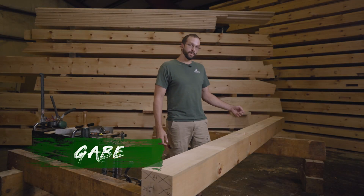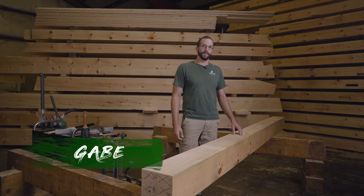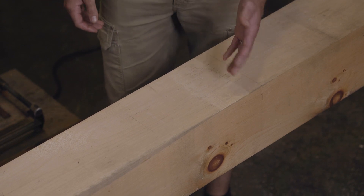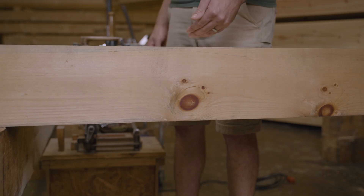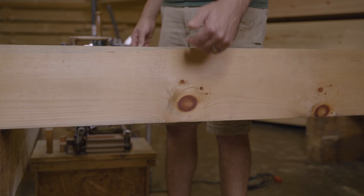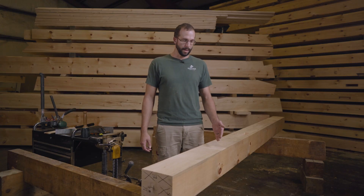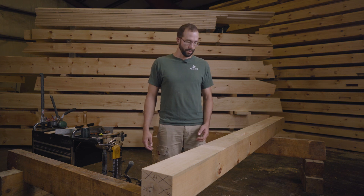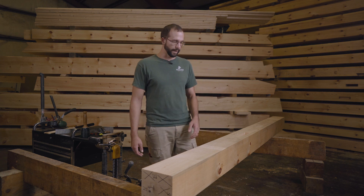Pat showed us how to, using a chisel and a slick, rough out and refine this mortise entirely by hand. So there's a lot more material in this mortise. It's a wider mortise and it also goes all the way through the post to accept the tenon on the carrying beam. So since there's so much material, this will be a great spot to show you a way to use a power tool to more quickly rough out a mortise so that we can then bring the slick in and start refining.